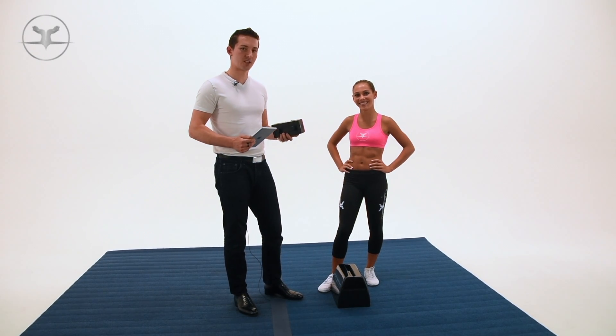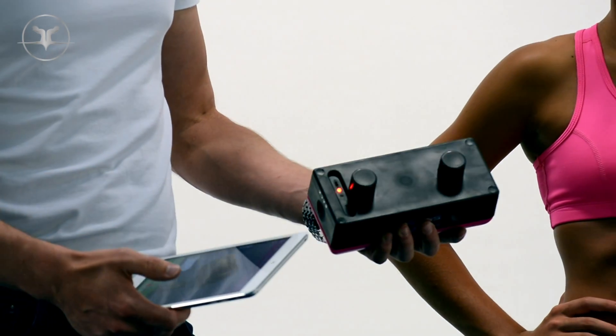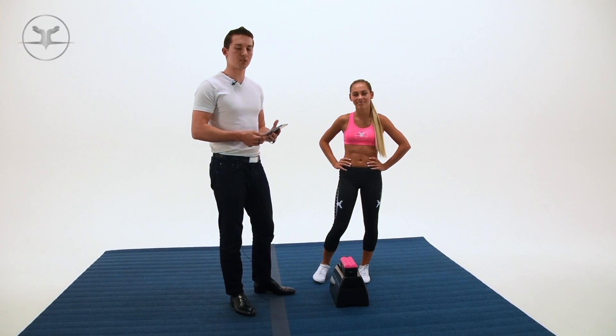Here I'm going to show you how to use the stuntstand sensor technology. It's a separate attachment that's sold separately that you can use with the stand. The sensor technology comes with an app that you can download for free on the Apple Store as well as Google Play Store — just type 'stuntstand sensor technology' and download it.